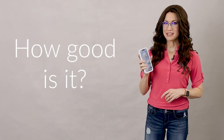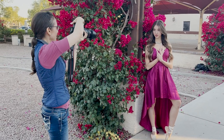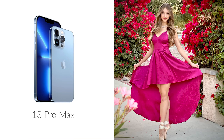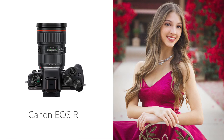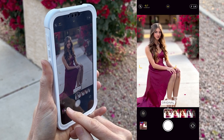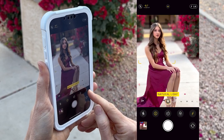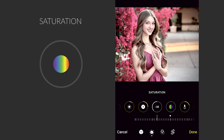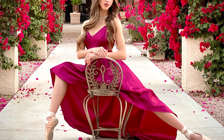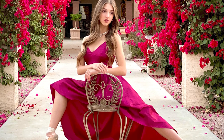But just how good is this camera? I'm going to take you on a ballerina photo shoot with me and I'll show you portraits taken with the iPhone 13 Pro Max as well as my Canon EOS R. I'll also show you the camera screen on the iPhone 13 Pro Max so that you can get the most from this camera, and then I'll also show you the editing options in the iPhone camera app so that you can get these rich, warm, beautiful colors in your portraits.